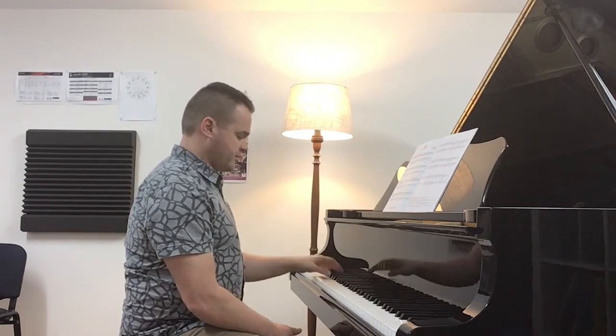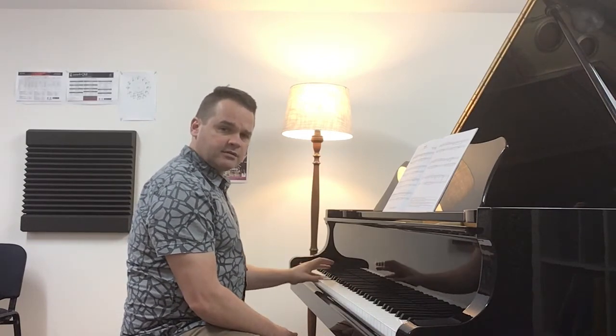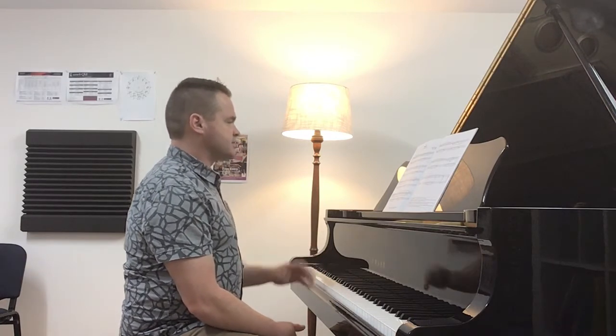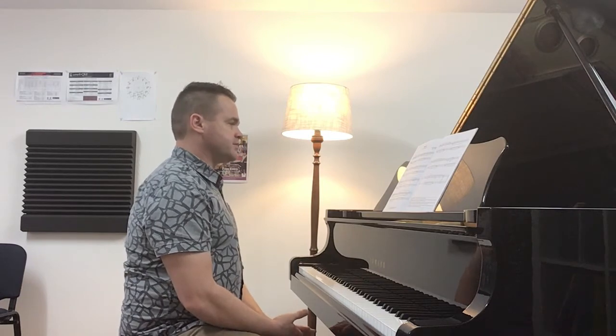Some interesting aspects: it's got this drone sound in the left hand, just underneath — GD5 — which in some ways makes it an easy piece to learn.